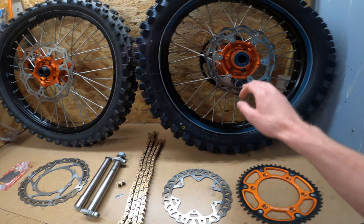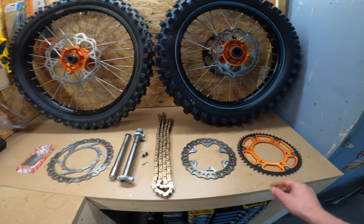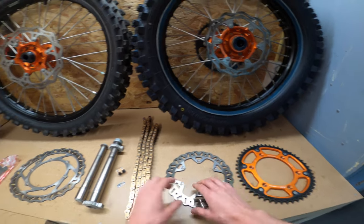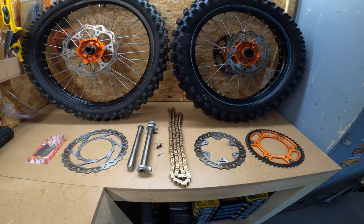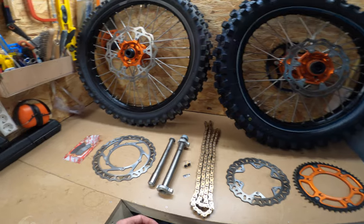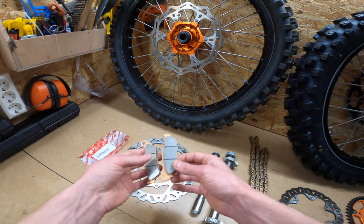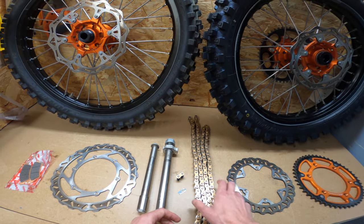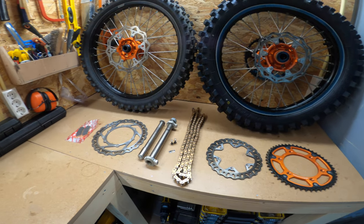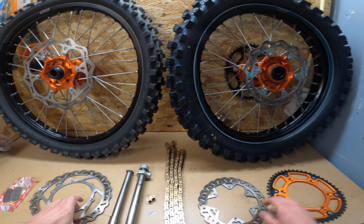So let me show you what we're going to install today. I got a nice set of wheels with orange hubs and black rims, which will match the color scheme of the bike quite well. I already took the sprocket and brake discs from my old wheel set, so we're going to place them on the wheels and then on the bike. Before placing the front wheel we'll first install some new brake pads. After that we'll place the rear wheel with the chain, and then we can change the brake fluids and clutch fluid in the next episode. Let's start with placing the brake discs and the sprocket on the wheels.